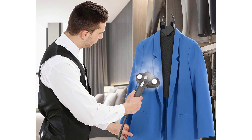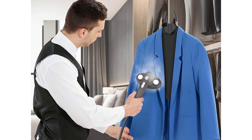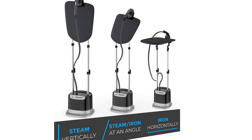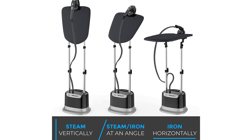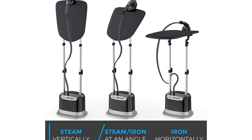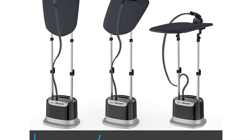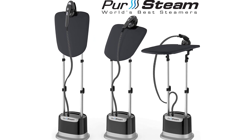Large 2-liter water tank steams continuously for up to 45 minutes per tank. User-friendly steaming: one-touch steam button controls high-pressured steam for an easy, effective, and efficient steaming experience. Burn prevention safety cap prevents opening the water tank when there is hot steam or water inside that can cause skin burns.